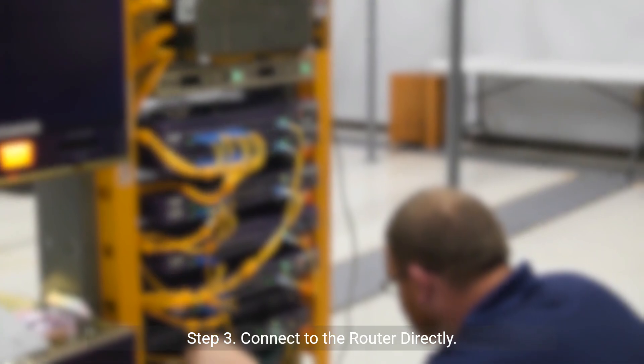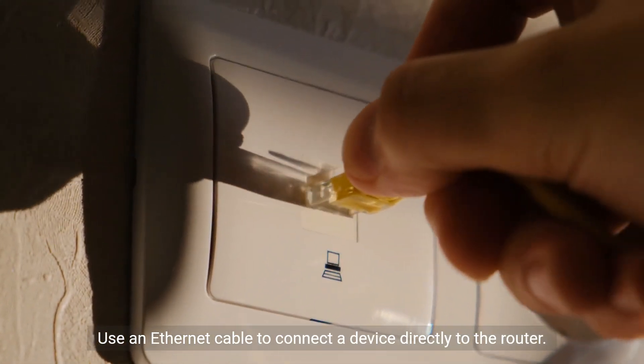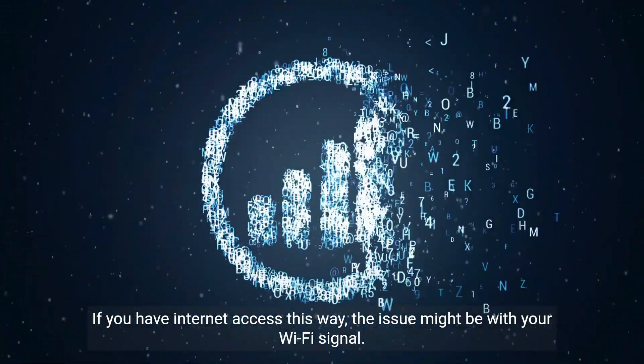Step 3: Connect to the router directly. Use an ethernet cable to connect a device directly to the router. If you have internet access this way, the issue might be with your Wi-Fi signal.